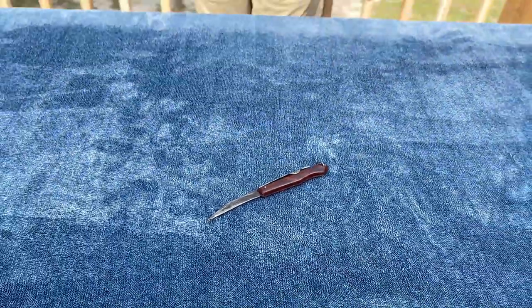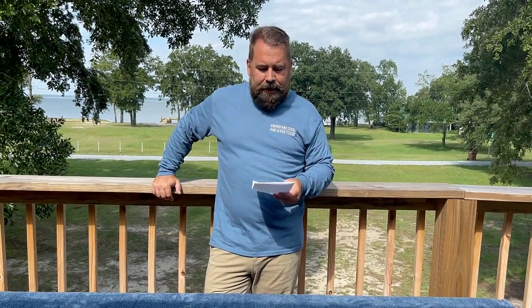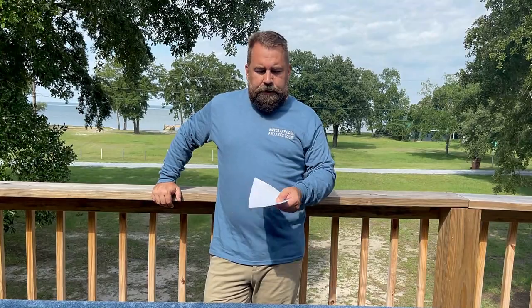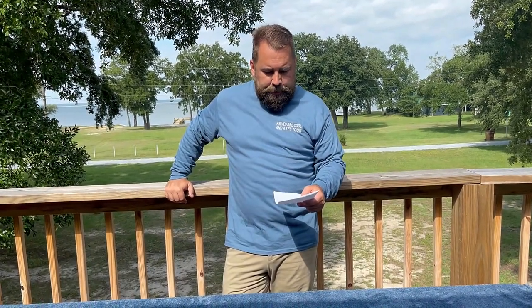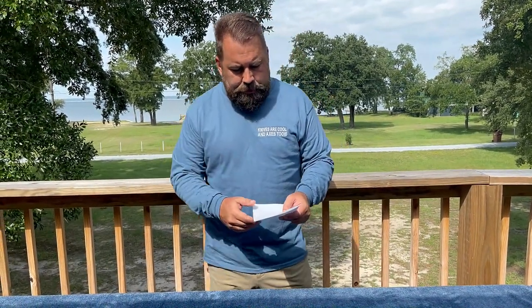These are also called Saturday night special knives because so many people in South Africa carry these as their everyday carry. Oftentimes criminals — this is the first thing they'll get — and there have been a lot of crimes committed with an Okapi, which I find very interesting. It's been used many times in crimes in South Africa.